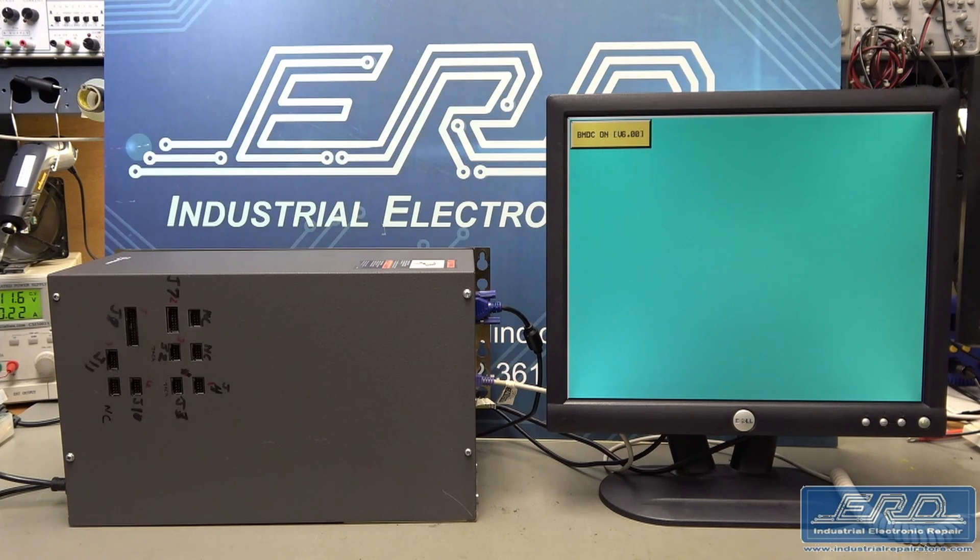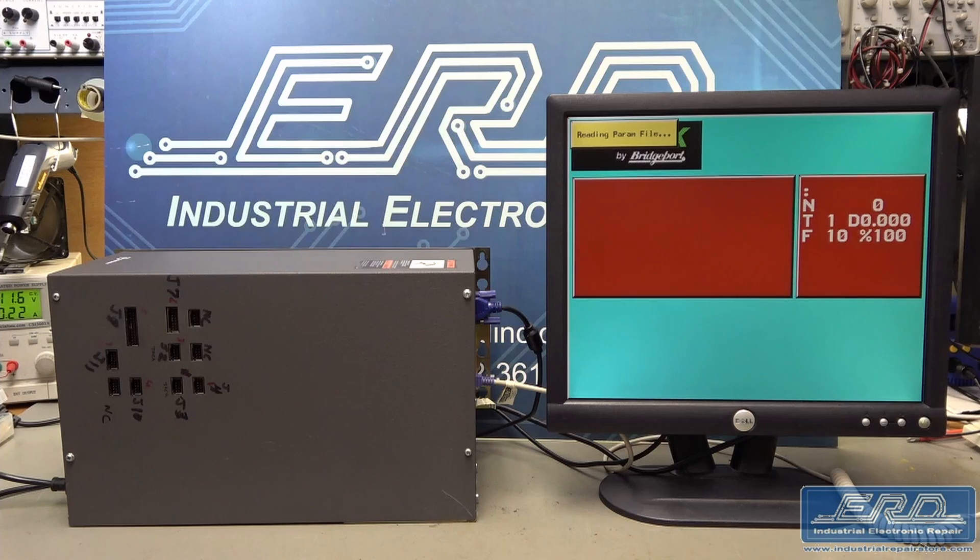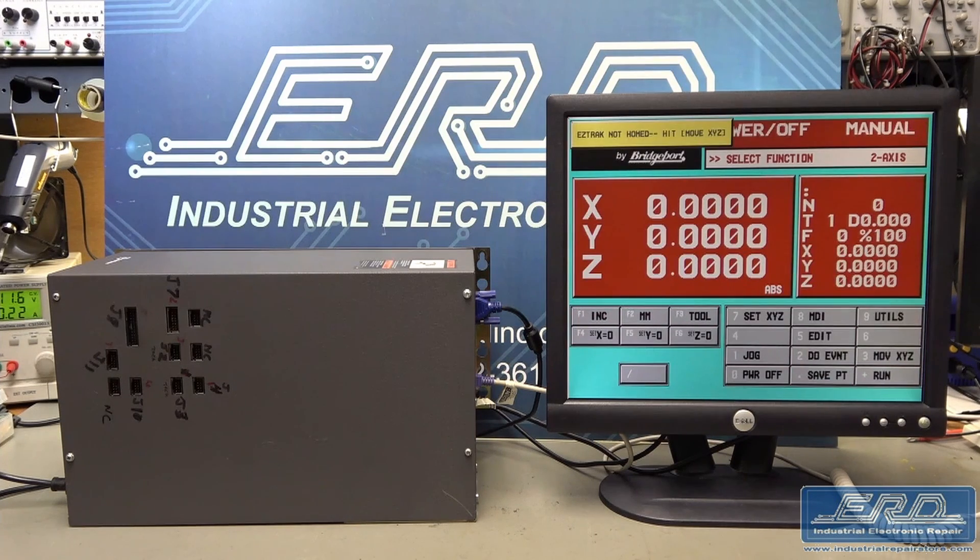This unit arrived at ERD dead after being worked on previously by another company that discovered it was very vintage and beyond their repair capabilities.